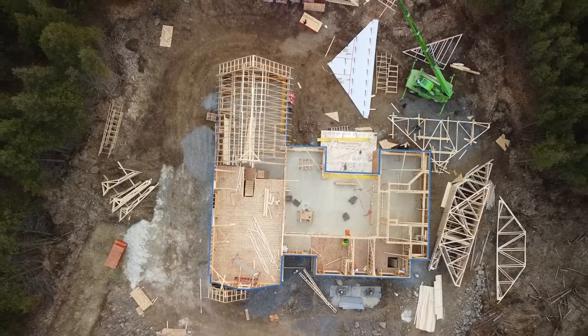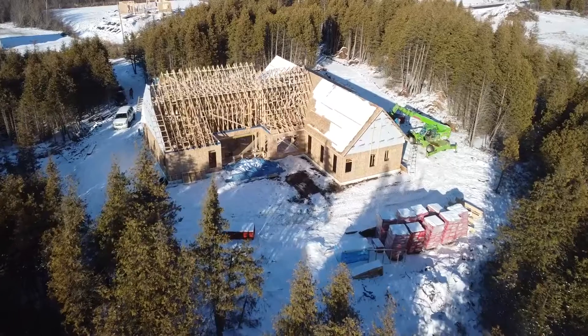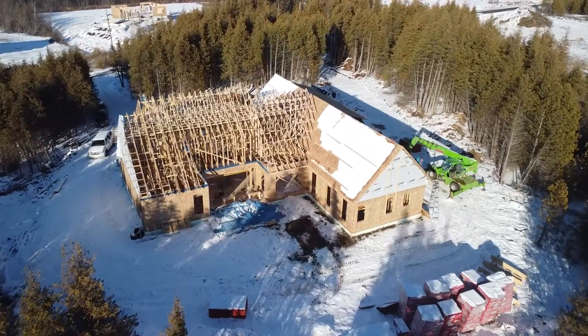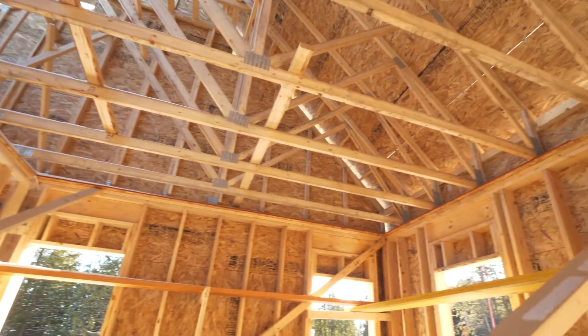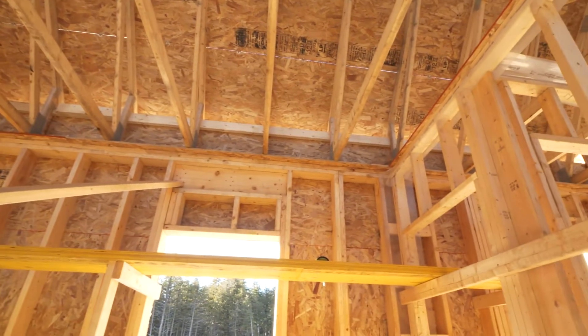From the 2x6s we go up and have our trusses, which are all engineered and stamped by the manufacturer — pretty standard framing. We use 7/16th OSB with an H-clip. You don't have to use H-clips if you're using a tongue and groove material, but it's quite expensive to move to tongue and groove on a roof deck.